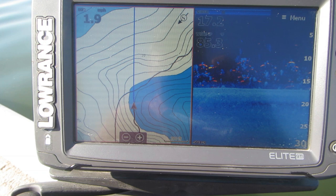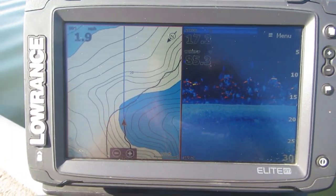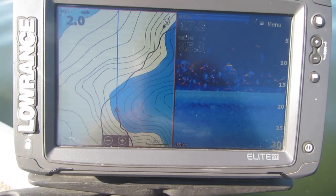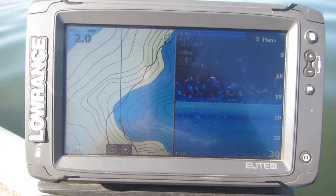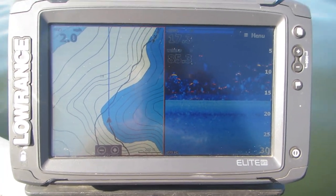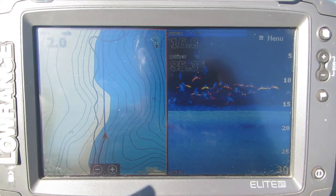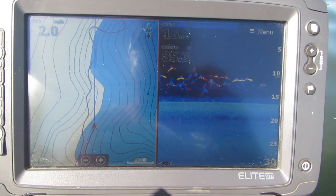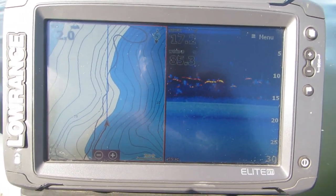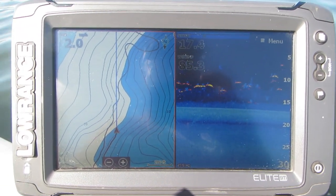We have turned around and we're going to go back over these points again and try to show you where the fish are and see if we can catch some more. As we move along across the first one of these points, you can see the fish that are on that point. We found no fish before we got to the point. We also found fish between this point and the next point coming up, and few fish above the upper point. This is not uncommon. Fish usually find a specific area and collect there in groups offshore, and that's what we're trying to do — catch these fish.